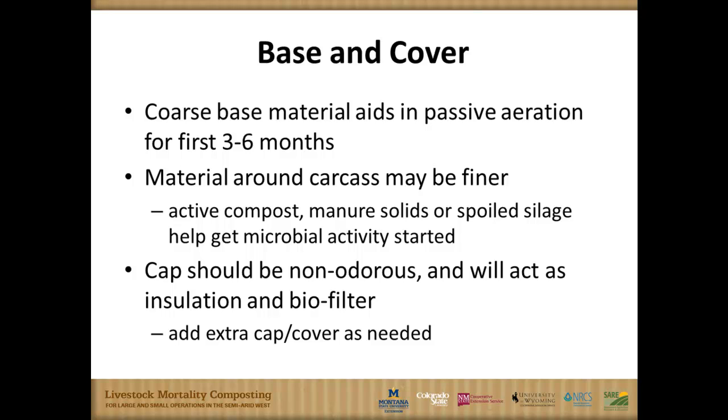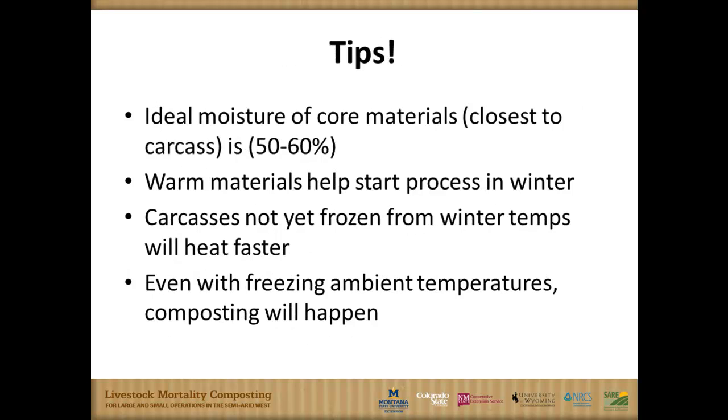As the animal breaks down, you may have the cap drop a little, and you may have to add a bit more material to keep that going. We always get the question: does this provide odor? Does this stink? We've traveled from basically four miles within the Mexican border to 20 miles within the Montana border checking out compost piles, and it's amazing how little odor is created and how few flies there are around it.